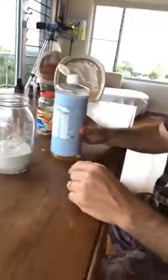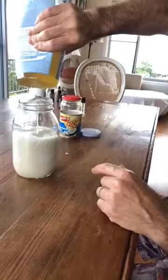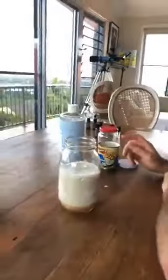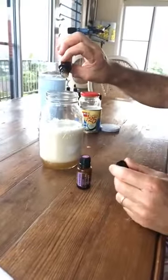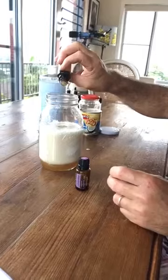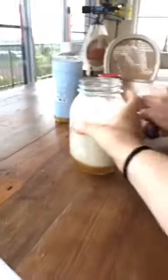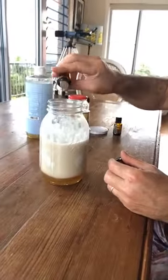Then double that amount of castile soap. After that we're going to put some essential oils in — you can put whatever you want. But because we've got it here and I love geranium, we're going to put geranium and lavender. 15 drops of geranium and about 10 of lavender. This is a beautiful body wash made with coconut milk.